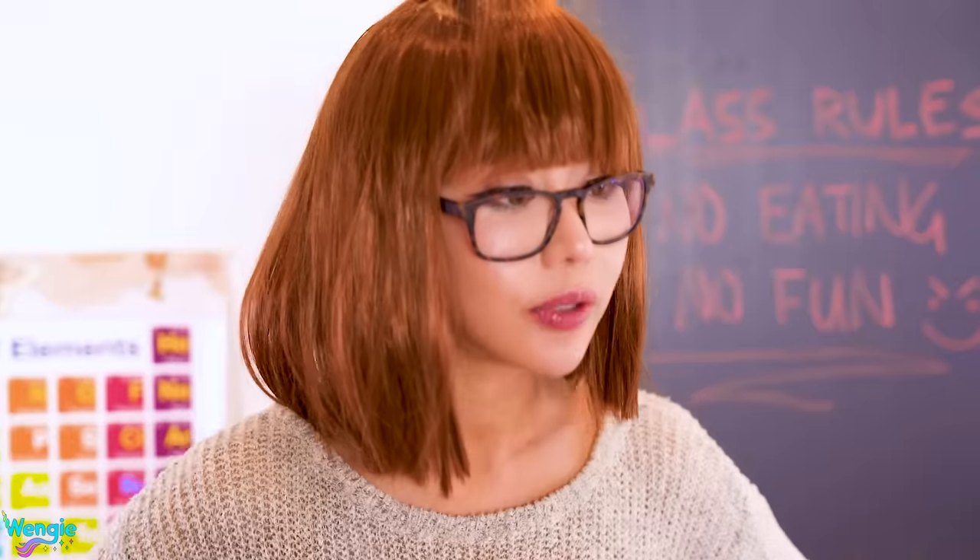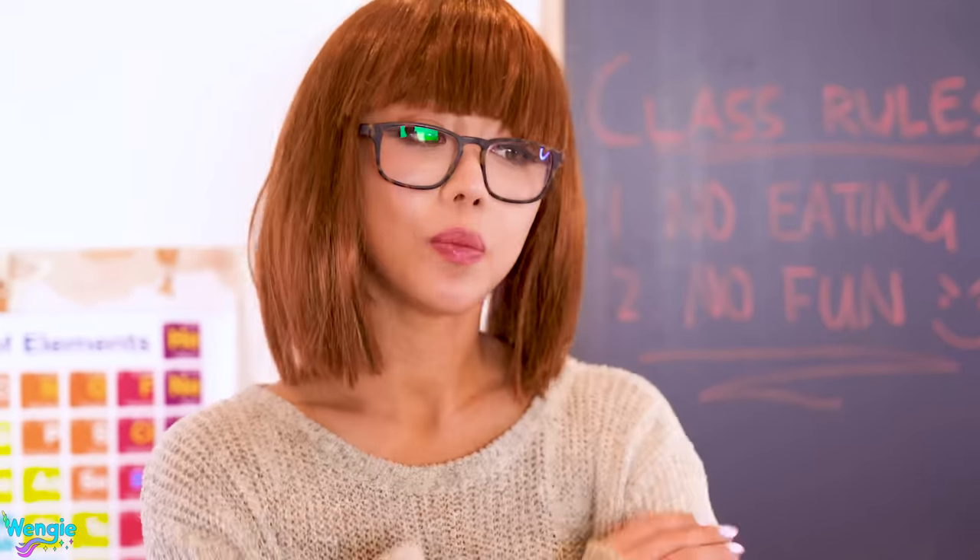Wengie, again? This is three years in a row now. I'm getting you professional help. I don't need professional help — I need glue. What is wrong with this girl?